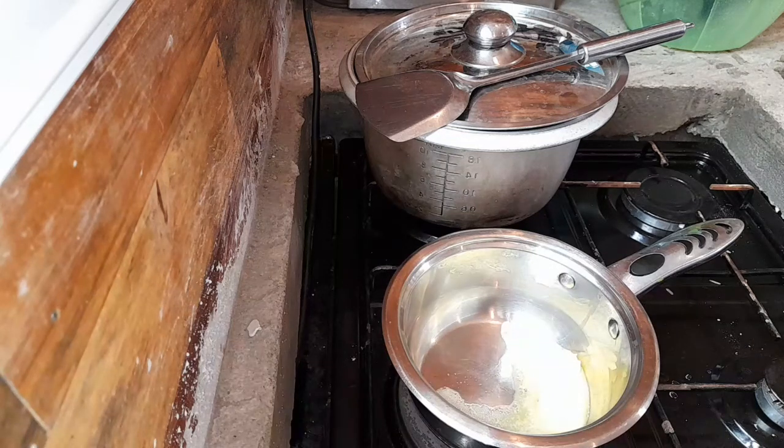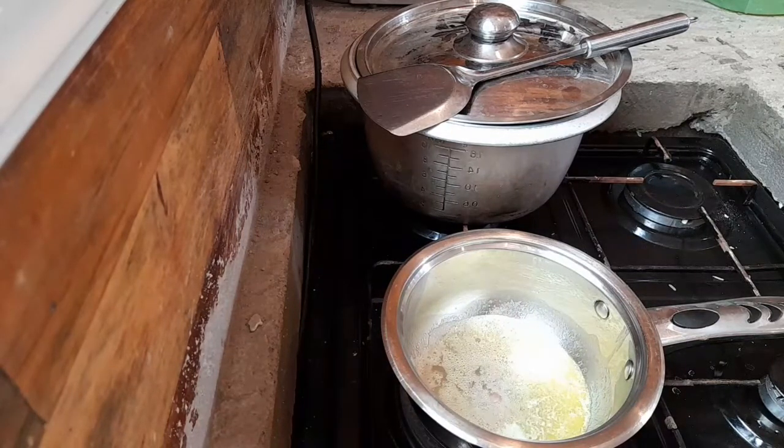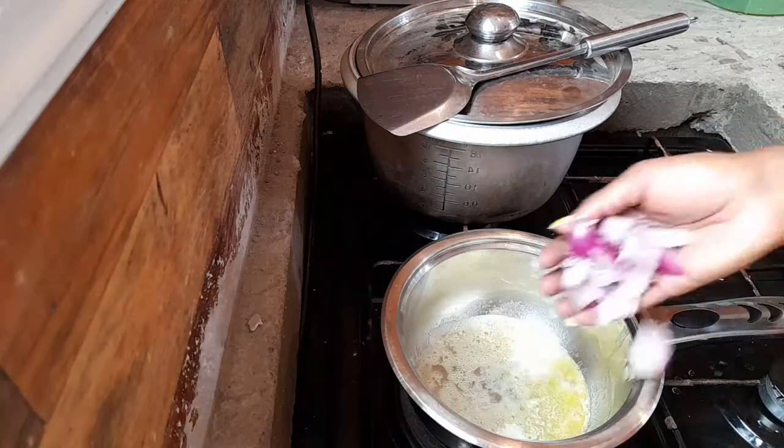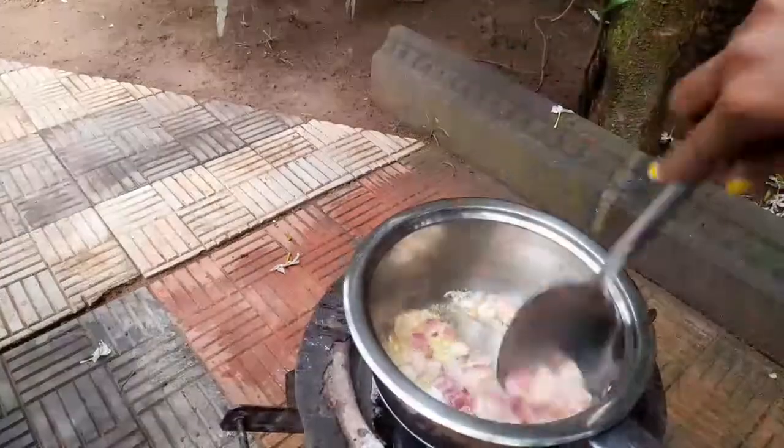In a different pan I've also put some butter — as you can see it's melting. I'm using butter because I want the creaminess; I want the curry to be so creamy. I'm adding some onions and I'm going to fry them until they are transparent.